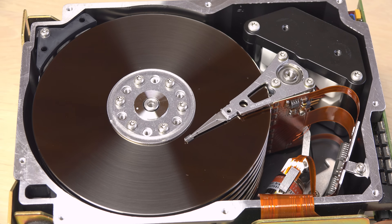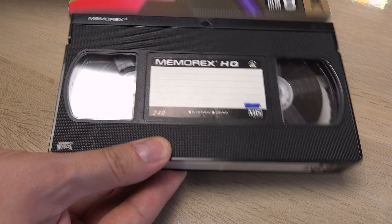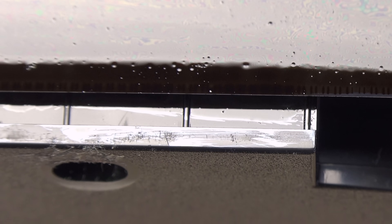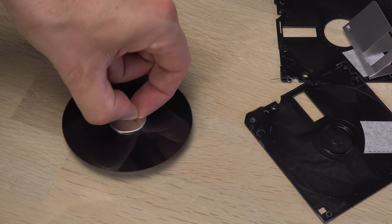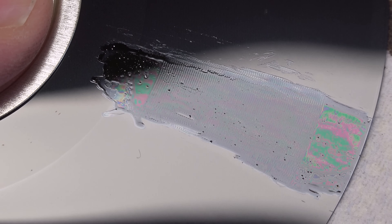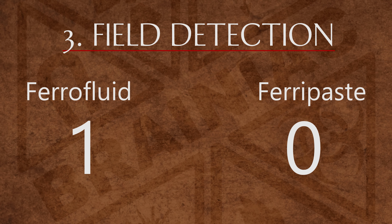I tested ferrofluid on a low-capacity hard disk stripe too but didn't see anything. On a VHS tape it shows the pulse control track at the lower edge of the magnetic tape, though I didn't see the analog video and audio tracks. The smallest tracks I saw with ferrofluid were on a good old floppy disk — they are barely visible with the naked eye, but zoomed in you can see the circular tracks. Since only ferrofluid is able to show tiny fields, it's another win for it.